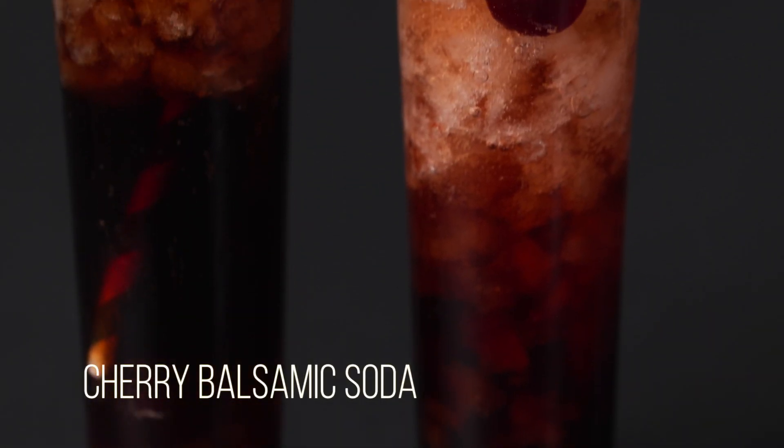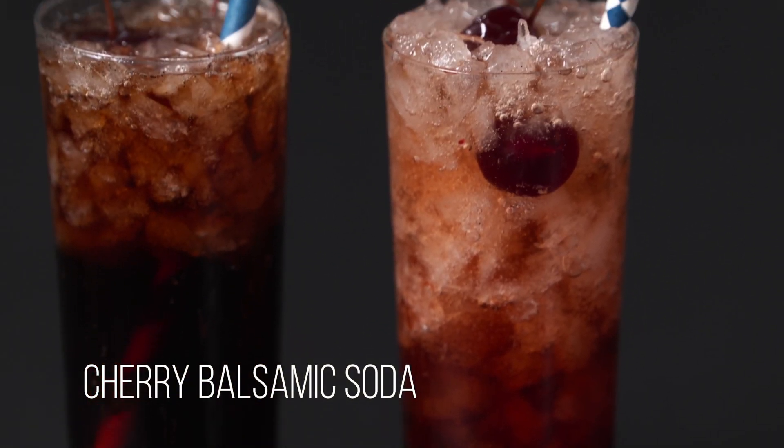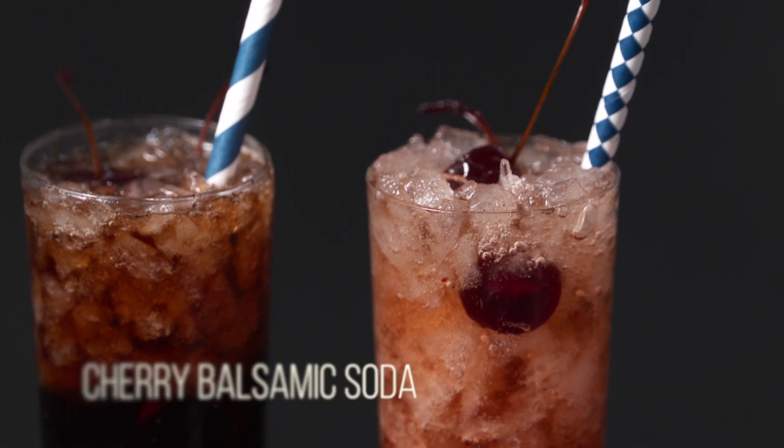Ditch the corn syrup and artificial flavors in canned soda and make this naturally delicious and refreshing cherry balsamic vinegar soda.